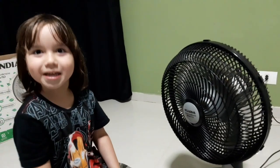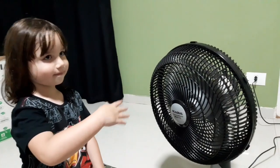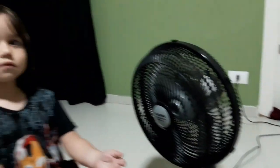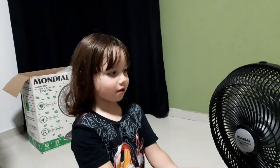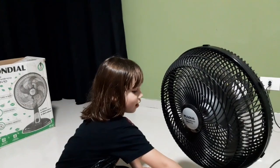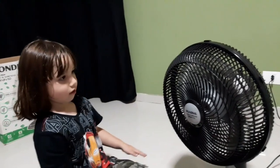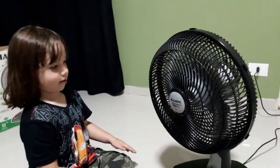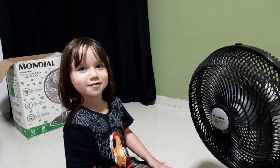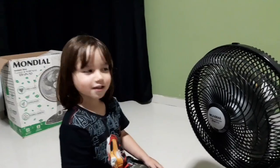Vamos devolver amanhã? Não sei se eu vou lá na casa do vovô devolver esse ventilador. Mas ficou top, né? Ficou. É isso aí, galera. Acabamos de montar um ventilador. Esse ventilador foi o do vovô Antônio, do meu pai, que deu aí pro Pietro montar. E o Pietro deu um show — montou o ventilador.